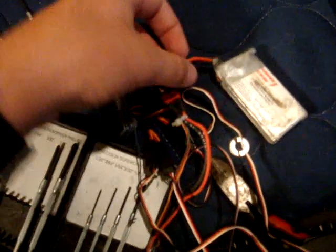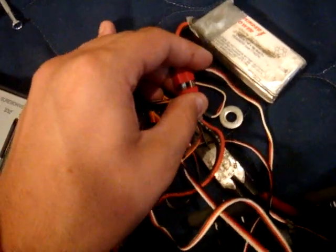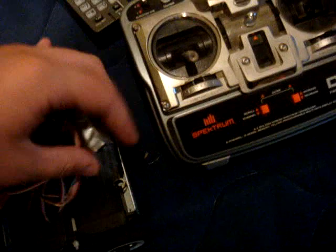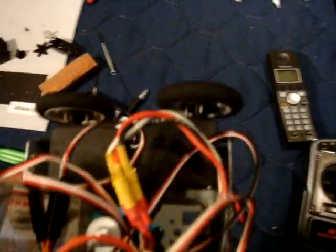I guess you guys are going to want to see this, so let's see if I can do this with one hand. Radio on. As you can hear it's beeping — it's ready to go. I'm just going to set everything on here since I'm not going to be using any weapon right now. I've already tested this so I know it works.